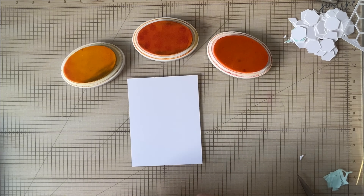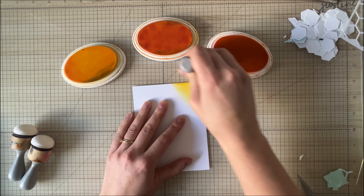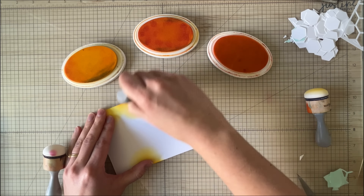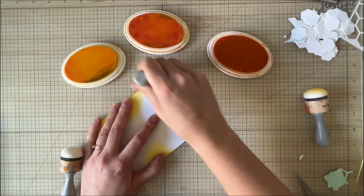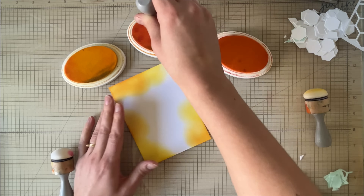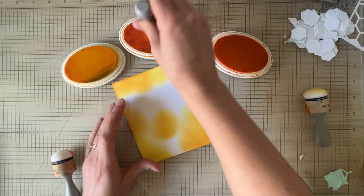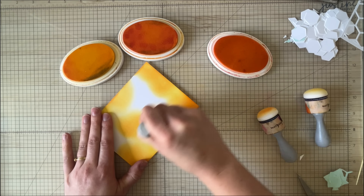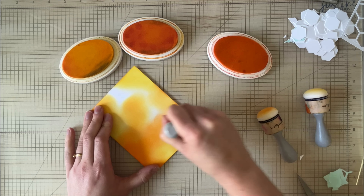For example, if I'm using a super pretty patterned paper for scrapbooking but I'm going to put a photo frame over top, I can go ahead and grab these hexagons, cut them out of my scrapbook paper, and I have a whole bunch of really pretty embellishments. Then I can cover up the area with a photo, and you just get more out of that piece of pretty patterned paper.